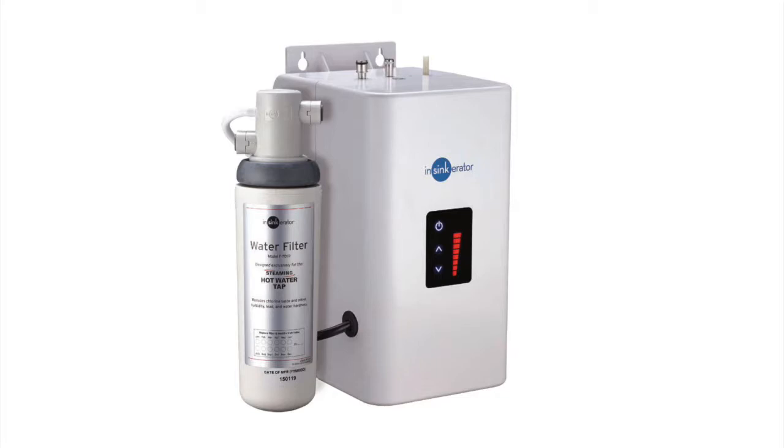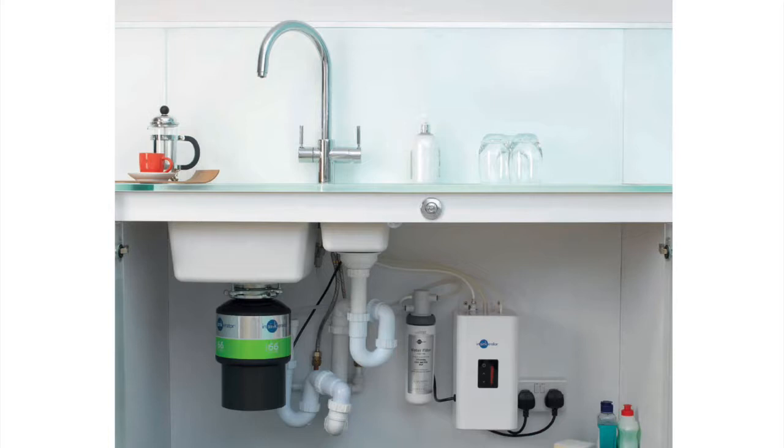We drink a lot of tea and used to argue about who had to get out of bed to make the next round — not anymore, because it's instantaneous. The unit gets installed underneath the sink — it's only about the size of a small toaster. There's a temperature gauge on the front so you can adjust it. If you go away you can turn it off. It keeps the water at about 98 degrees, so it's just below boiling, which is what you need.